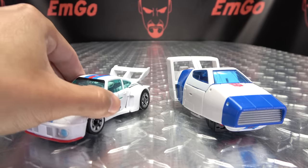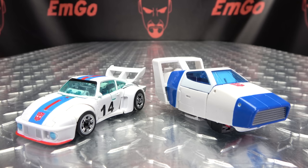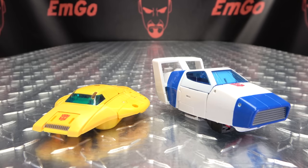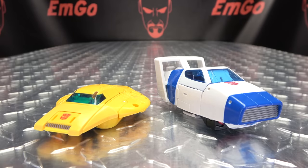For comparison, here he is with the Studio Series 86 Jazz — you can see how he looks with his Earth mode self. And here he is with the Origin Bumblebee, so now Bumblebee has someone to origin with. Hooray for origining.